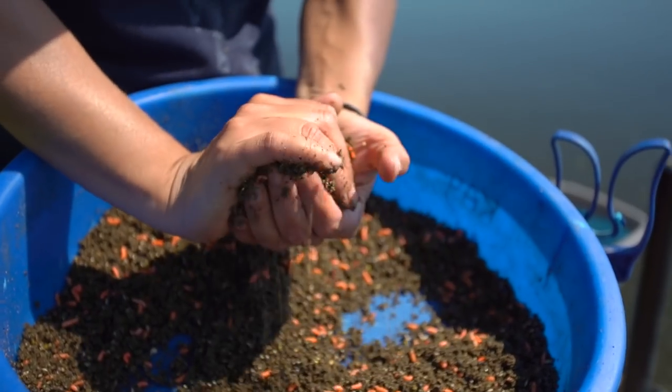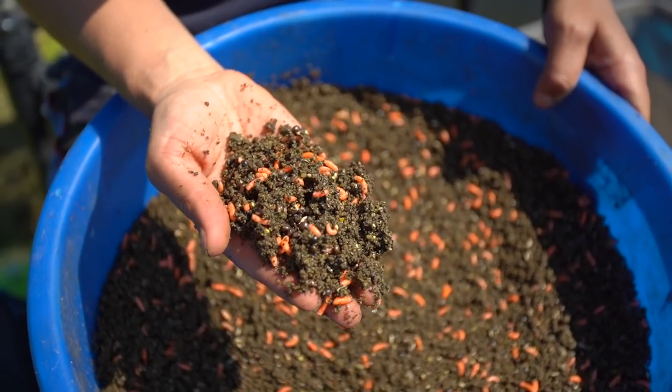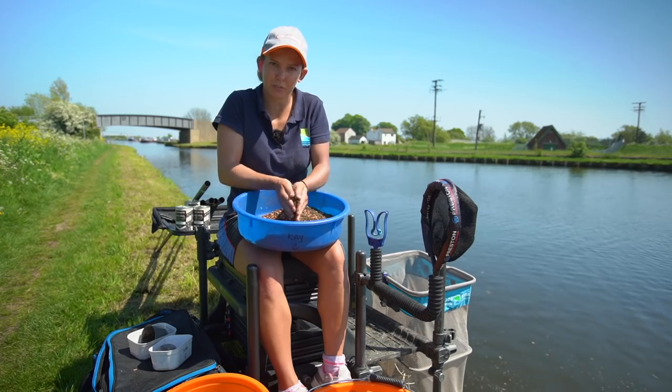Make a ball. As you can see it's got a lot of particles in there — pinkies — gets my bait straight to the bottom, and that's what the fish love to feed on.